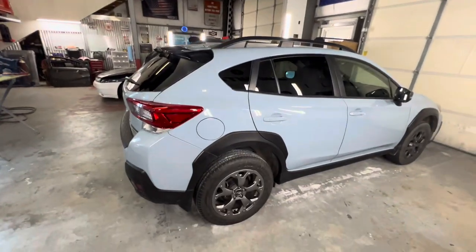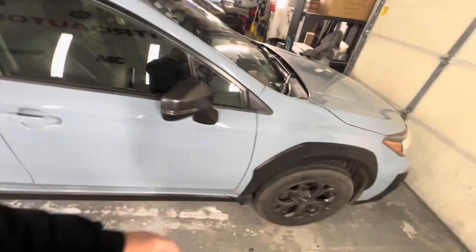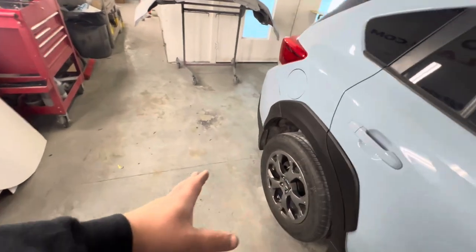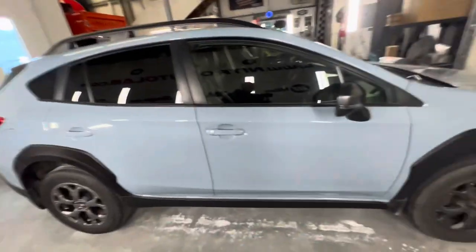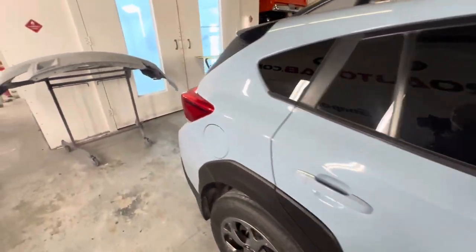We also have our 2021 Subaru Crosstrek fully assembled. We got it detailed and this thing's ready to drop off at alignment this morning. It did get hit in the quarter panel section — it took out the wheel. This is a replacement wheel and we replaced the control arm as well. Whenever suspension and wheel components get damaged, insurance always pays for an alignment. I test drove it down the road. It drives really straight. The steering wheel is just slightly off center, but it drives really good. We do need to get this thing off to a four-wheel alignment to make sure it's going to drive just as good as it did before the accident.